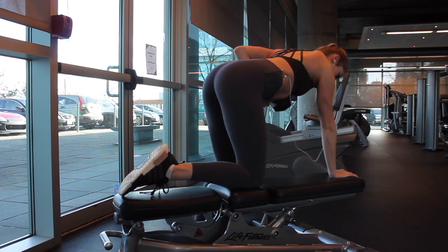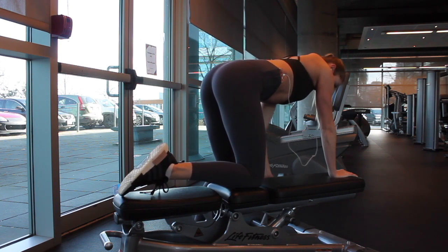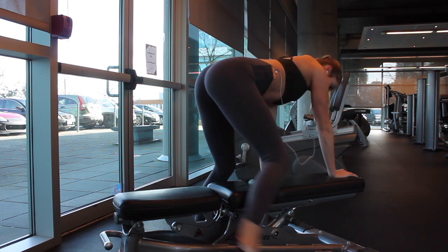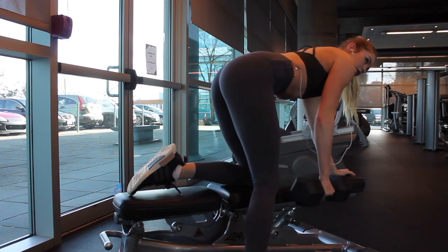Once you're finished the first time, we're going to move right on to a superset of one-arm dumbbell rows. A superset is when you do two exercises back-to-back with no rest in between. After you finish both exercises, you can take a one to two minute rest and then redo the whole superset.